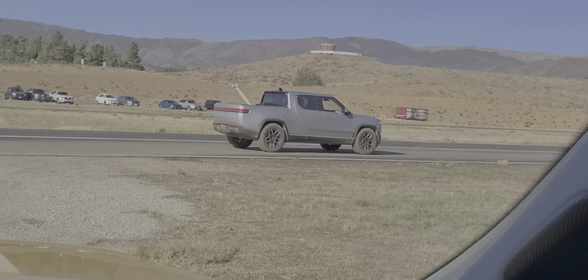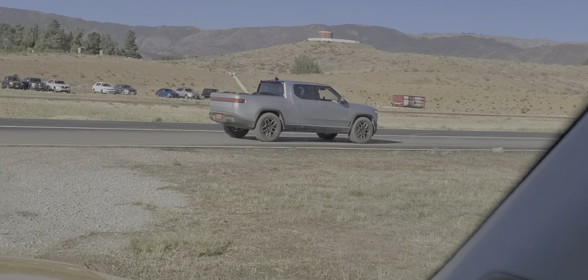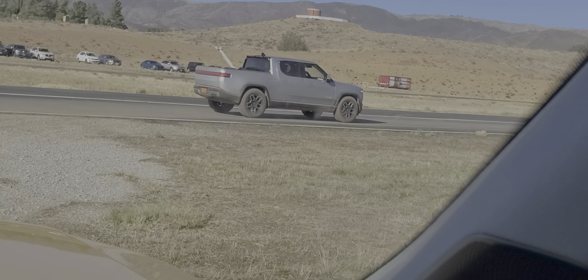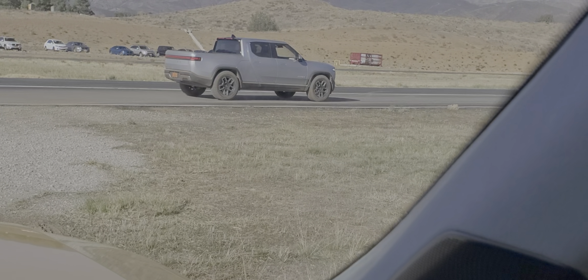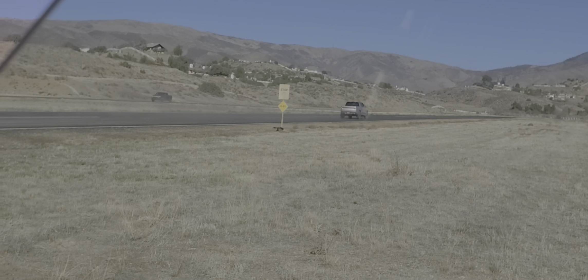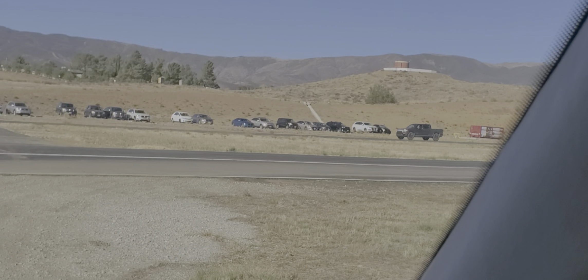Do you do a lot of camping? Have you looked at the tent yet? Yeah, I'm going to get the tent and the kitchen. But I'm trying to figure out the new tax credit situation — you've got to keep it under $80,000 to get the full $7,500 benefit.